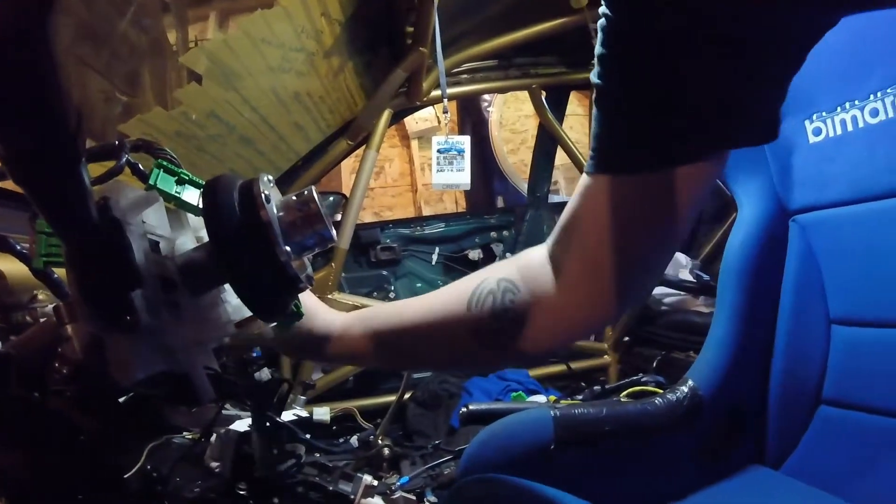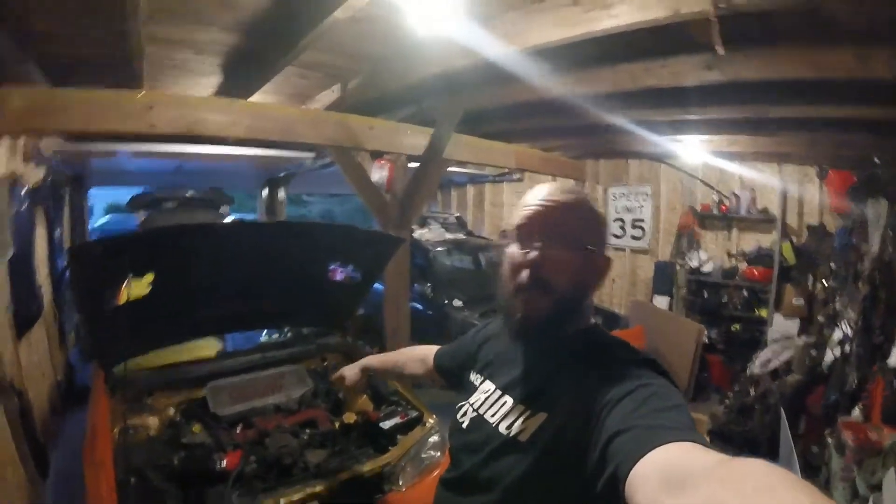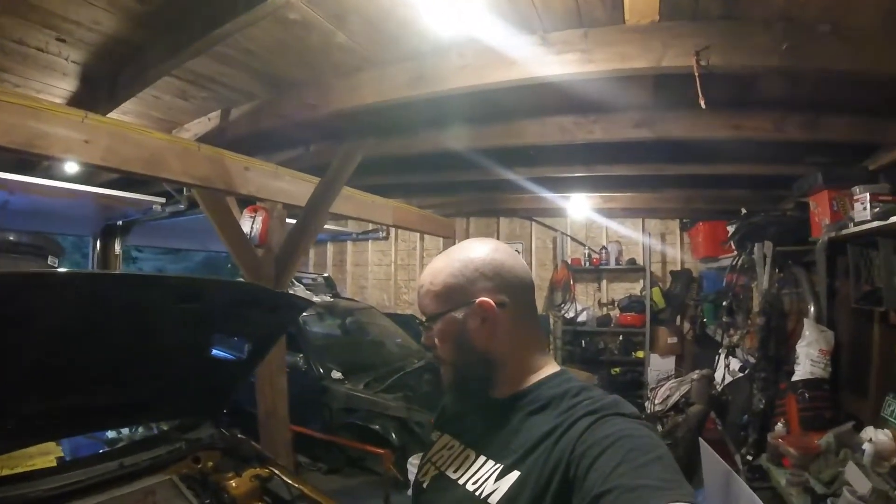Okay, so the headlights work. Got the exhaust in place, got the top mount intercooler in place, got a few more grounds buttoned up, got the gauge cluster in place. Turn the key, see if the gauges illuminate. I checked the oil and put in a little bit more because it's a Subaru.